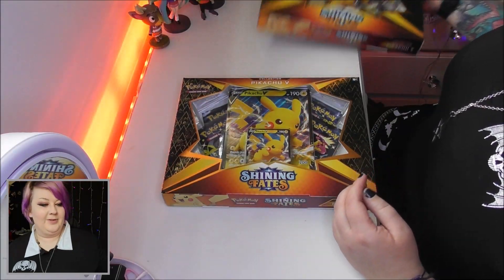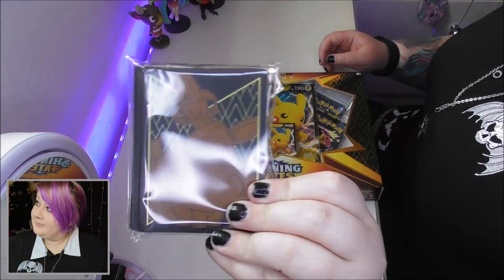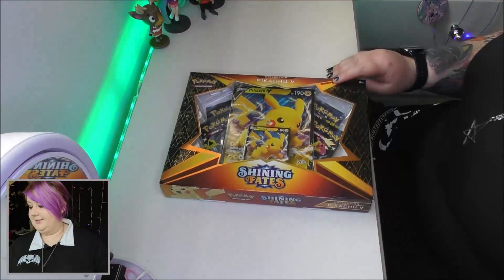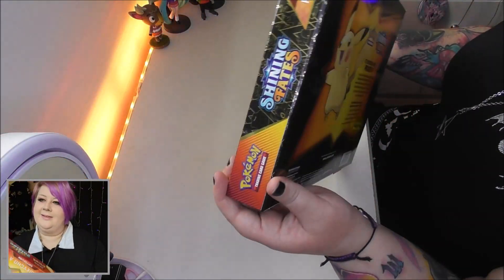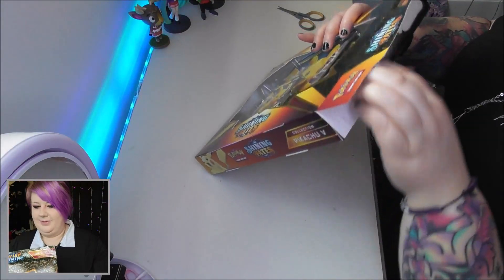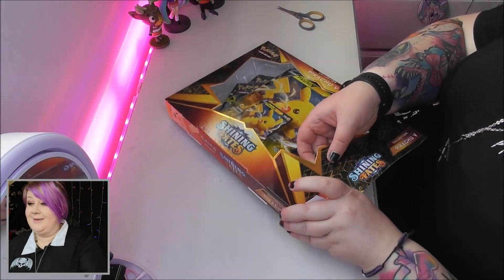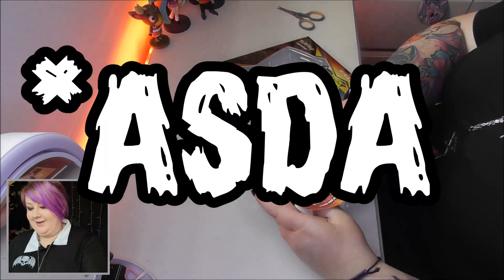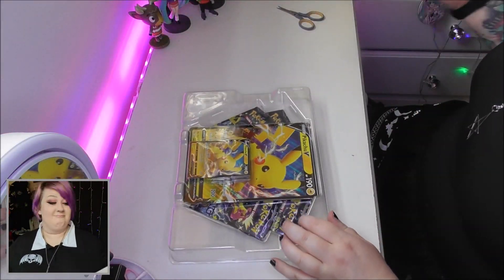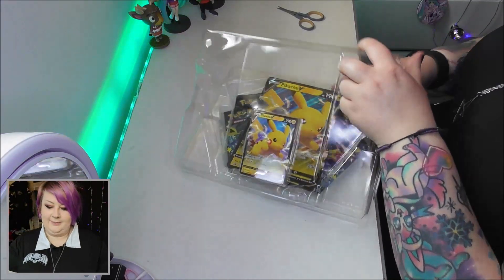I also got these new card sleeves which are Eevee ones, which are kind of cute. This dual camera setup is really weird but it's good. I can't believe these are £16 — they're sold out everywhere. It's like Asda is saying, 'Hey, you know that thing that's usually like £23? We're going to sell it for £16 and give you something that's very hard to find.'